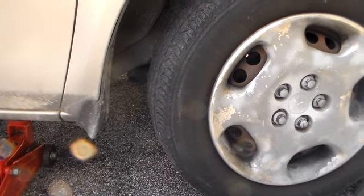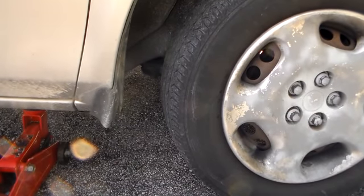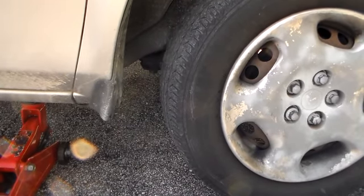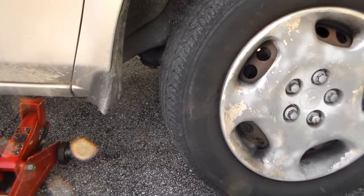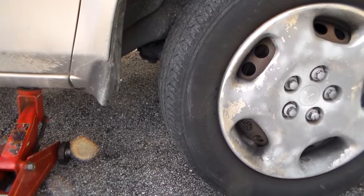First thing we need to do is get it jacked up so I can get under it — it sits so low I can't. Once we get to the fill tip we're going to get it jacked up here.